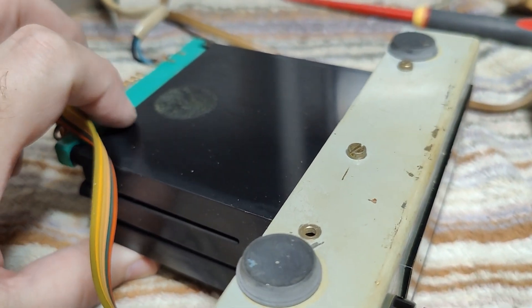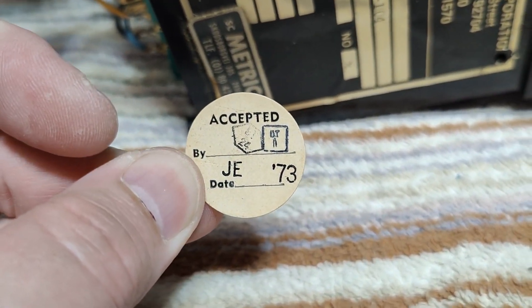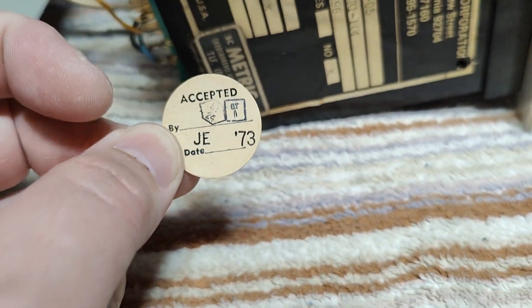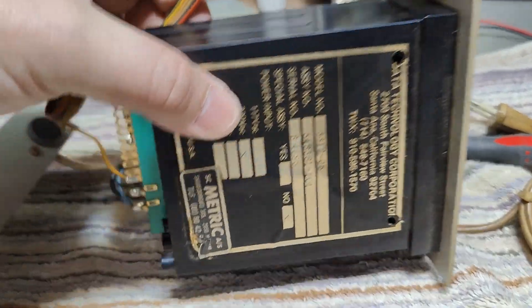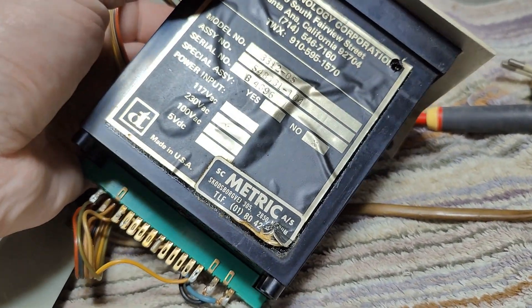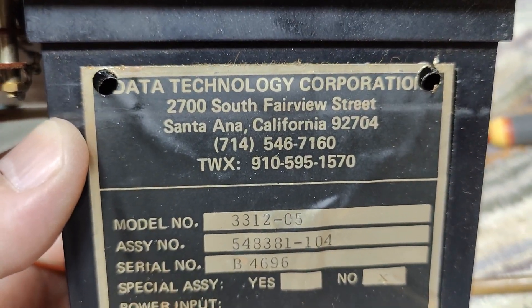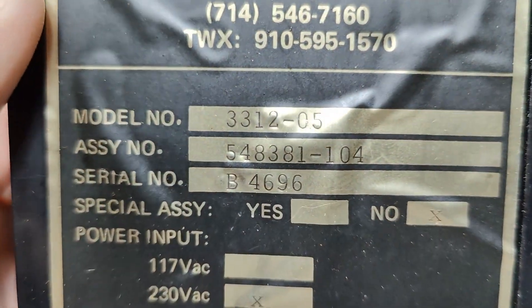There was a sticker right there, and that round sticker says: 'Accepted by JE in 73.' That is very close to my first guess. This is just one of these readout units you can buy as a plug-in for some sort of systems. It's a Data Technology Corporation unit — model 3312.